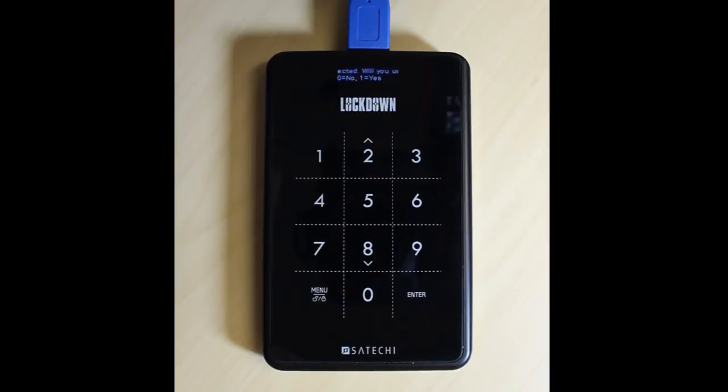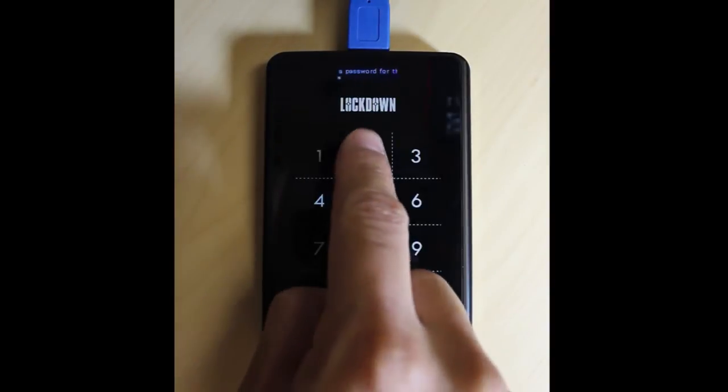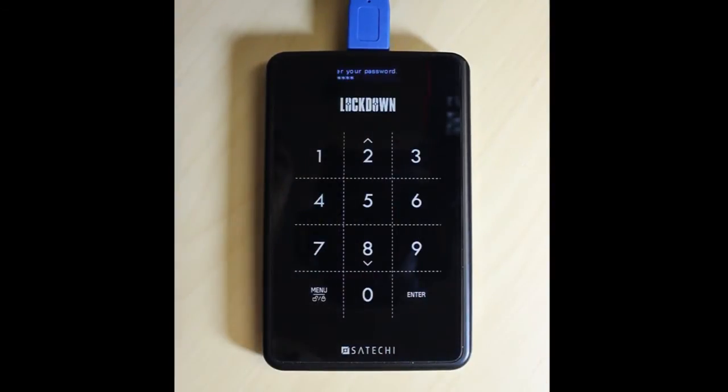Give it a few moments and it'll ask you if you want to enter a password. Choose 0 for no, choose 1 for yes. Enter your password, then press enter. Enter it again to verify, then press enter.